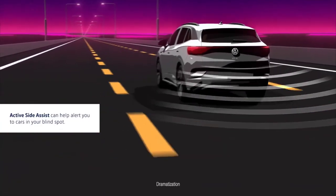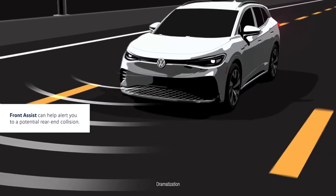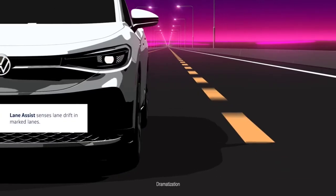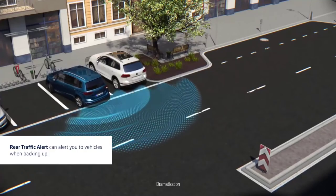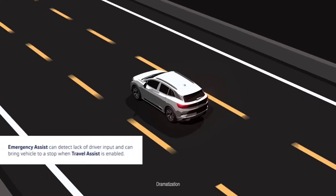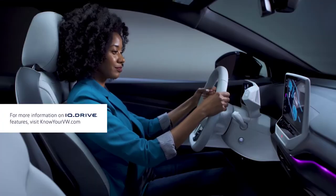IQ Drive uses active Side Assist to help alert you to other cars that may be in your blind spot and can even counter-steer to help you stay in your lane. Front Assist can alert you to a potential rear-end collision with a vehicle ahead and can apply increased brake pressure if necessary. When not using Travel Assist, Lane Assist can sense if you start to drift into another lane without using your turn signal and can help keep you in the current lane when lane markings are detected. IQ Drive can also alert you to vehicles crossing your path when backing up and can apply brakes when needed with rear traffic alert. When using Travel Assist, Emergency Assist can activate if it senses the driver is no longer able to operate the vehicle and can bring the vehicle to a stop if the driver does not respond. IQ Drive's capabilities can be enabled or disabled in the infotainment system.